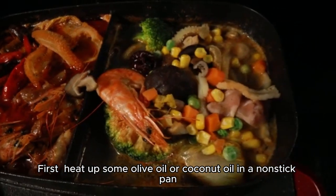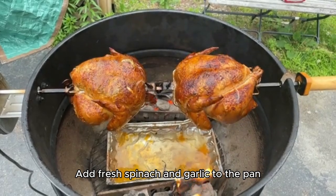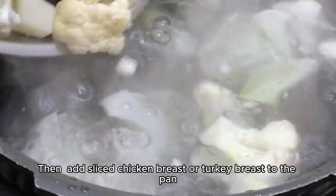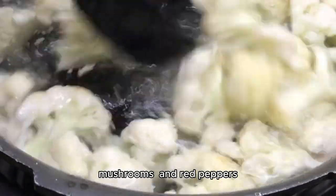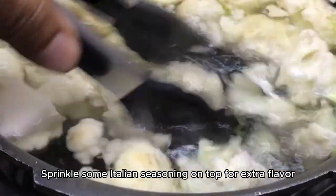First, heat up some olive oil or coconut oil in a non-stick pan. Add fresh spinach and garlic to the pan and cook them until they're soft. Then, add sliced chicken breast or turkey breast to the pan, as well as some onions, mushrooms, and red peppers. Sprinkle some Italian seasoning on top for extra flavor.